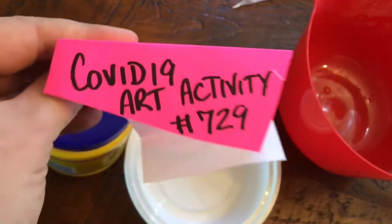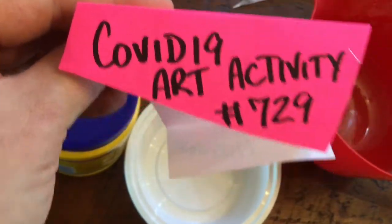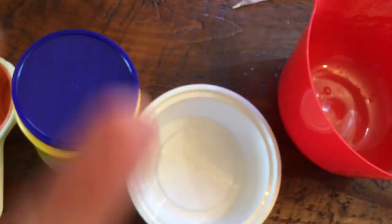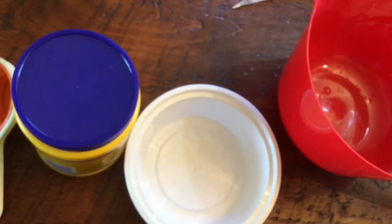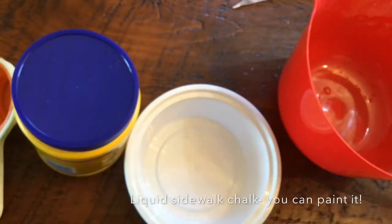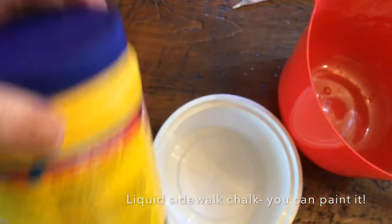Hello boys and girls, this is COVID-19 art activity number 725 — it's been 17 years since the COVID isolation started — and we are going to make sidewalk chalk! That's right, so what you need is...